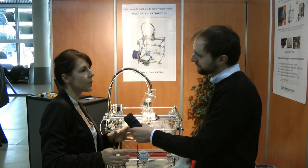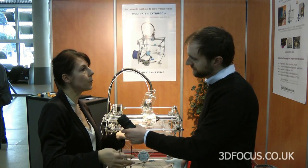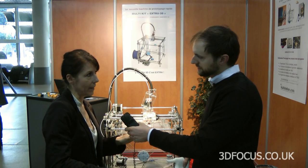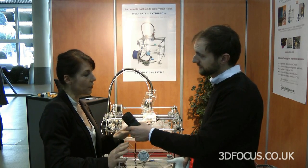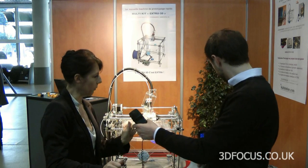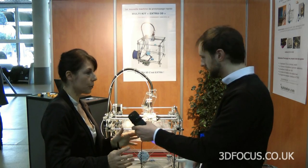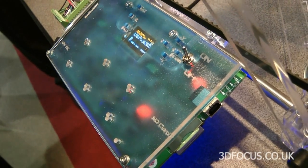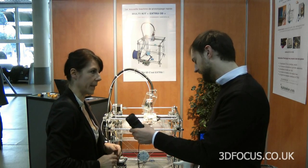So first you get your models that you have drawn in any software, then you get the STL file, and you adjust the conversion that is allowed by the machine with the software, and then you can just enter the SD card and run the work — the job is done.